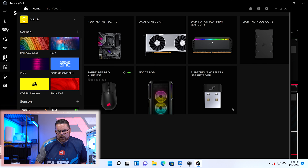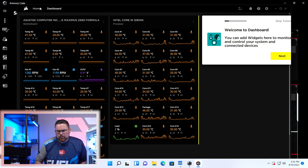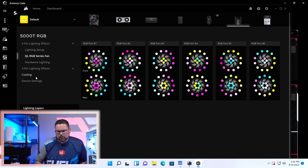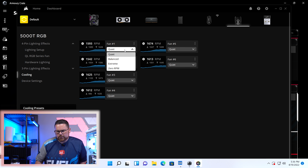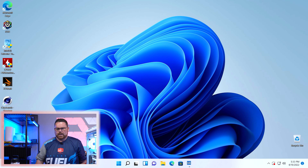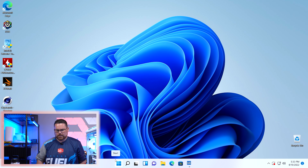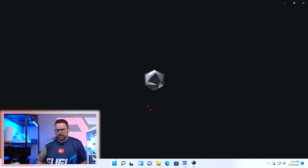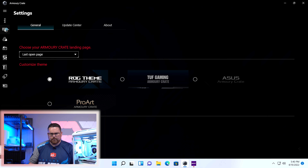Going to the dashboard, lighting S5000RG, then cooling — and we're going to change these to balanced. The push-pull fans are run off the motherboard, so I need to open up ASUS Armory Crate for those. Going to click on it and go to fan expert.